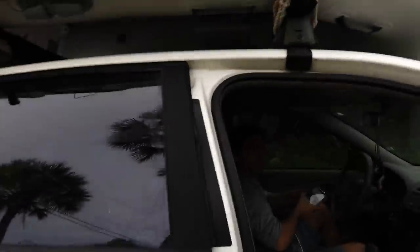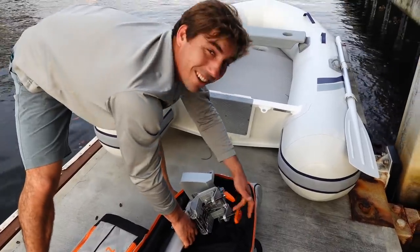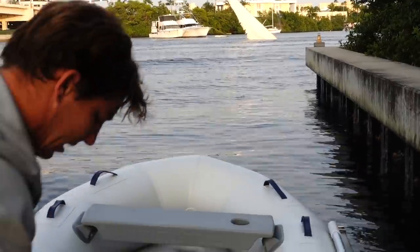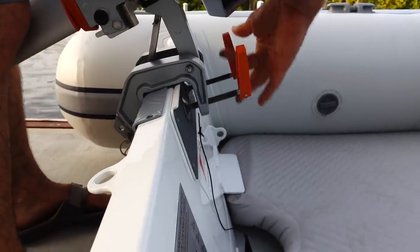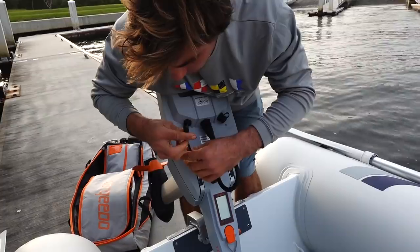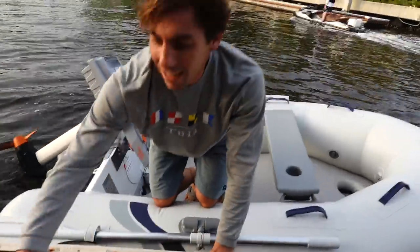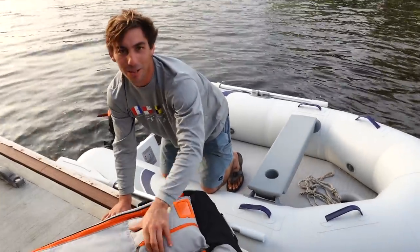We have the boat all loaded up on the car and we're going over to the intercoastal to put it in the water and try it out. And we just got to the ramp - it's actually the same ramp we used for years while we were anchored here on Neverland and Adrenaline. We're going to rig it up. You see that sailboat that sunk out there with the sail still up? Let's just get on and go because we're getting destroyed by no-see-ums right now.